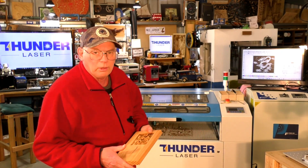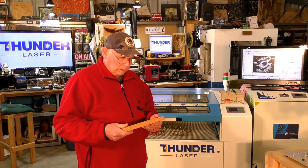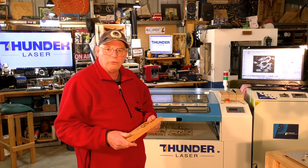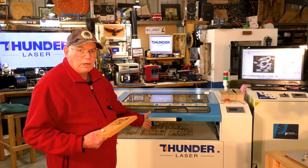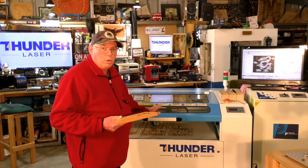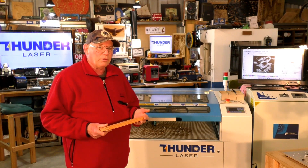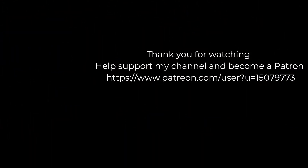If you've liked this video today, please press like and subscribe. If you like what I'm doing, you may consider becoming a patron to the channel — patron information is below this video in the description area. On behalf of Thunder Laser Global — of which this is a Nova 35 100 Watt — I'd like to thank you for watching. Please pop in and see one of my other videos. Until the next time, bye.